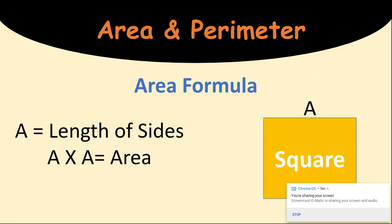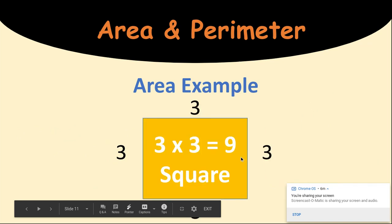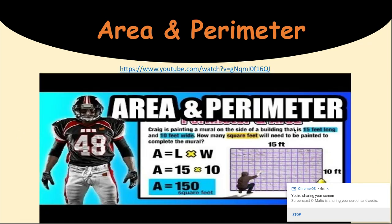Area formula of a square. A square is different because all the sides are the same length. So we can just multiply a times a to get our area of a square. So 3 times 3 gives us 9 for the area of a square.